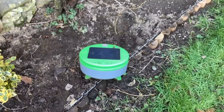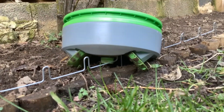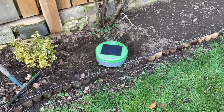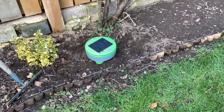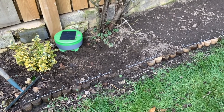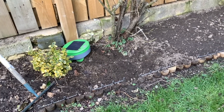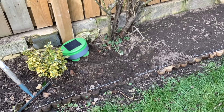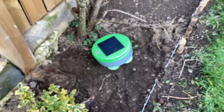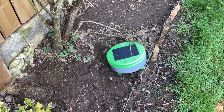It looks like it's got itself in a spot of bother now — I'm going to have to rescue it. These barriers I've got up must be too low at the moment. So there's still quite a lot to do to get the garden suitable for the turtle, in terms of having enough space between plants and having the barriers tall enough. We're still charging the turtle by USB — we're still not getting enough daylight for it to charge from the sun.